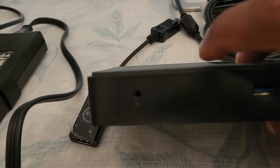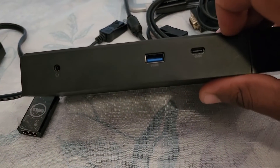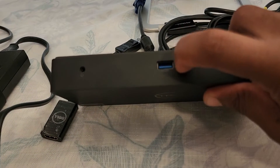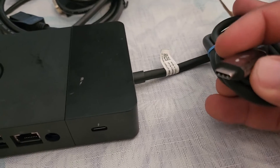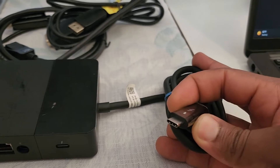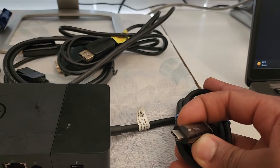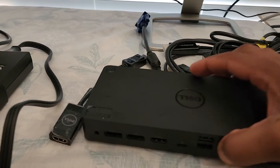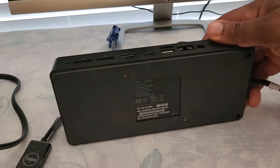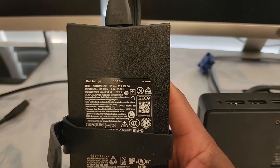On the front side we have an audio out, a USB 3.0 port, and a USB Type-C port. The connector that links to the laptop is a USB Type-C Thunderbolt, which can be used to charge as well as receive the display signal from the laptop. The Dell WD-19 TB uses a 130-watt power adapter.